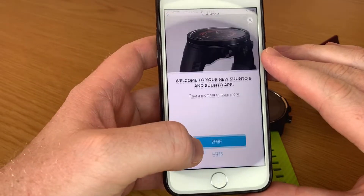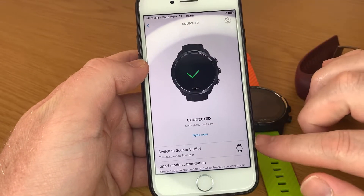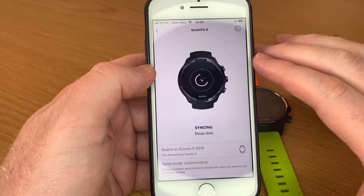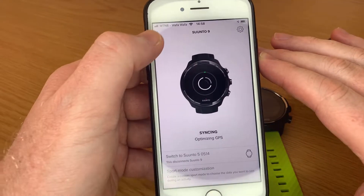Obviously if you have more than two watches you would be able to choose between them. I know of somebody that has five connected at the moment and it seems to be working fine so far.